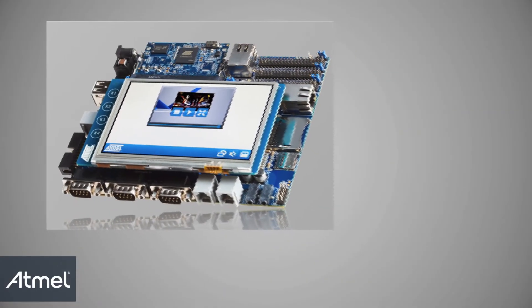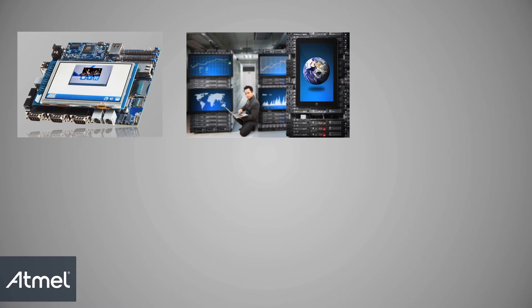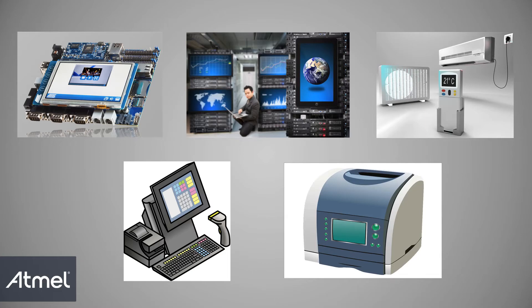With the increase in applications requiring a touch interface such as industrial and building control, HVAC, POS terminals, printers, and medical devices, human-machine interfaces, and machine-to-machine, the Sun9 X5 series is tailored to be the perfect candidate, and this will be the focus of this solution showcase.